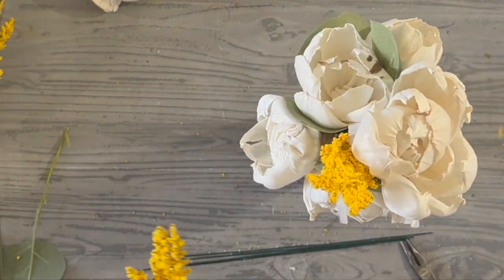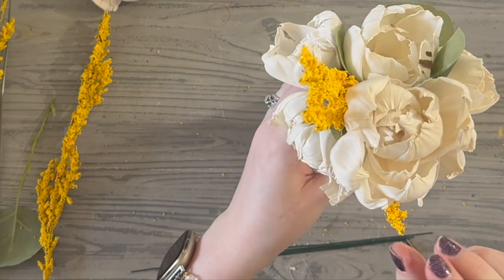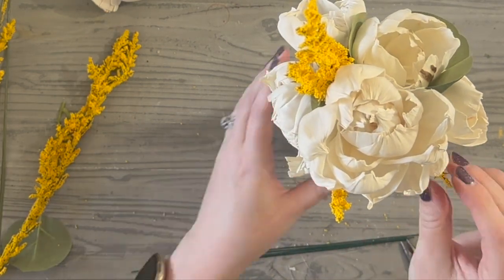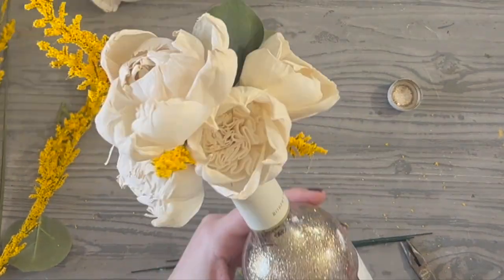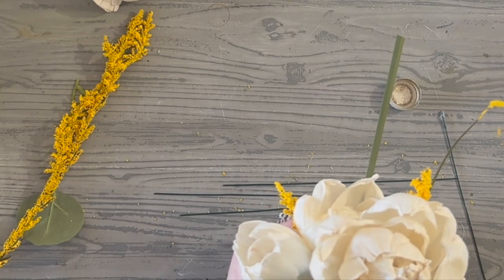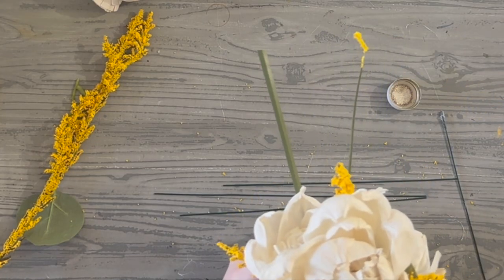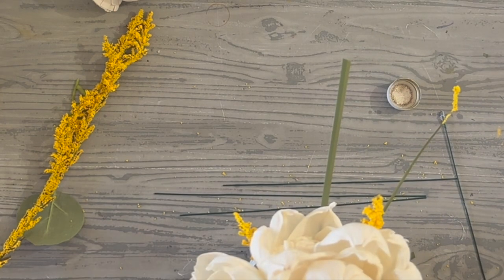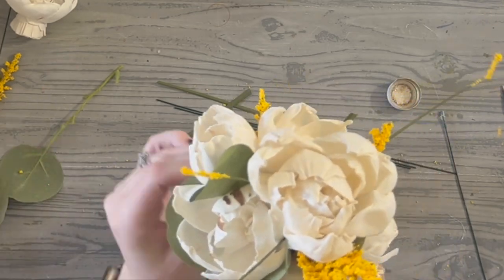You fill it with that polycrylic or that Pledge floor cleaner, coat the inside, drain out all the excess, and start sprinkling in your favorite glitter — it will act like a glue. You're not filling up a whole bottle or ornament with glitter, but having it consistently stuck and coated to the inside. Then being able to decorate on top of it with something as beautiful as sola wood is just awesome.